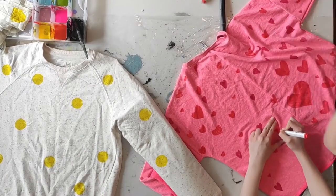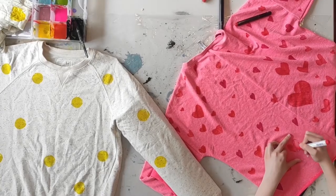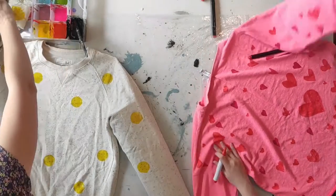That pink jumper had a little bit of different stains on it, so they are now camouflaged with the red hearts, which is lovely. The other one you can see on the side is this white jumper that I also wanted to do something fun with.